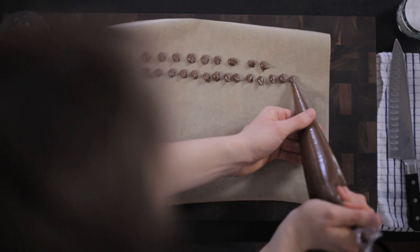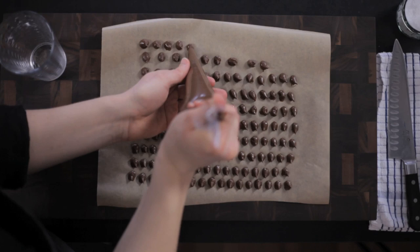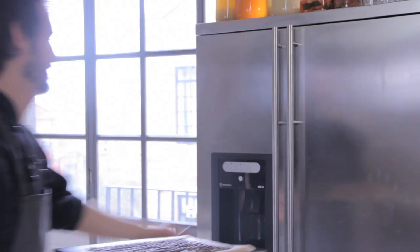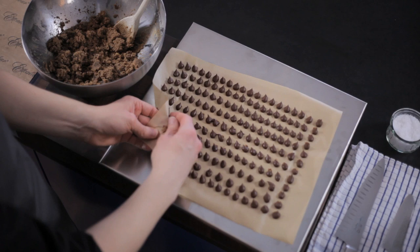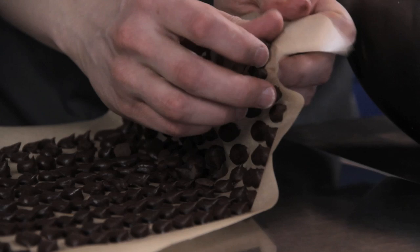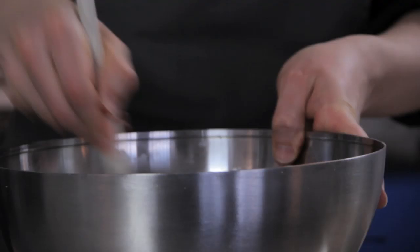Just fill the baking parchment with as many chocolate chips as you can. When you're done transfer them onto a tray and then place them into the freezer for a few hours. So now we've got these beautiful firm chocolate chips out of the freezer — you can just unpick them from the baking parchment ready to go and just stir them straight into the cookie mixture.